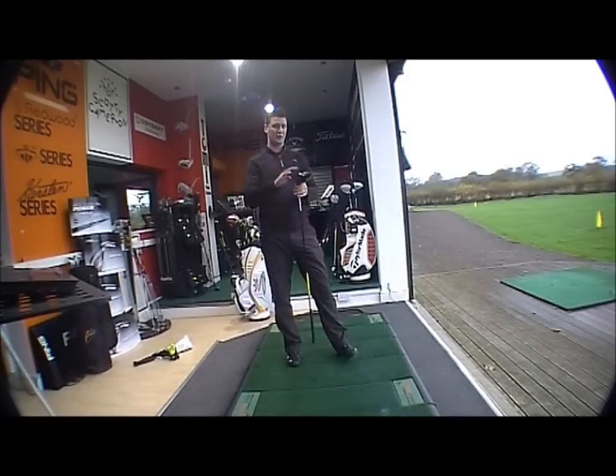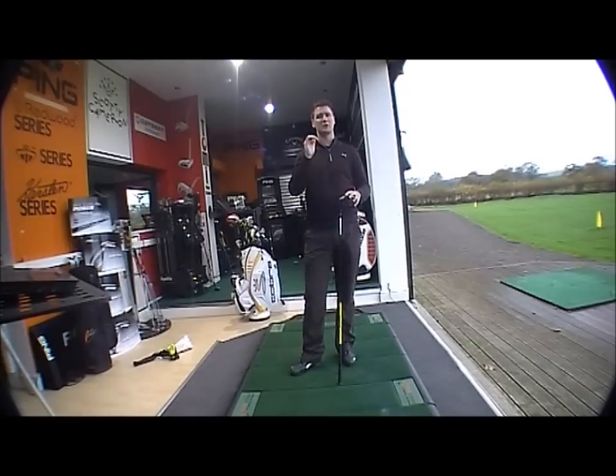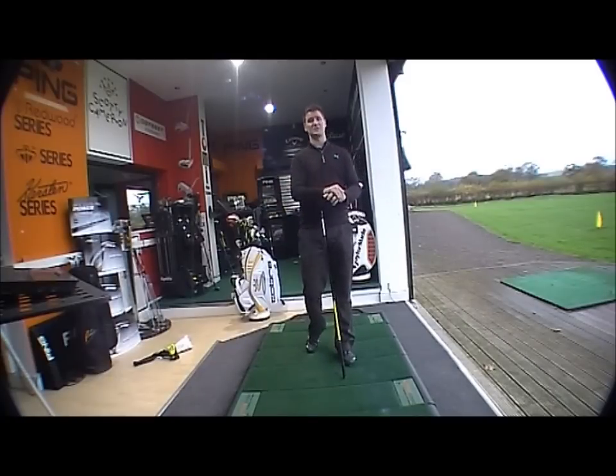Mid to high launch. We've got the 9.5 stiff here. If you're looking to hit the ball high with a little bit more forgiveness, the F3 shaft with a higher loft is going to launch it slightly higher.